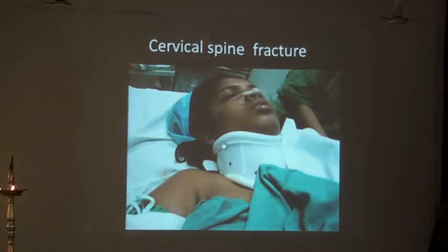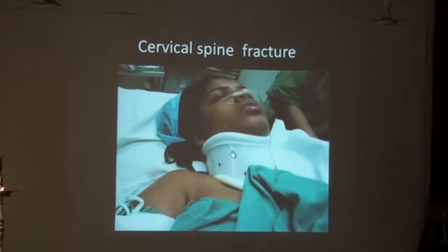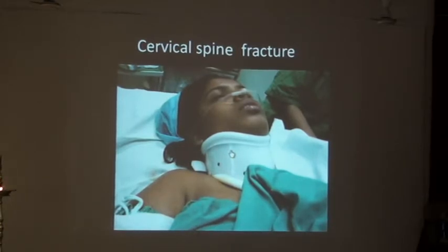Another interesting case — this was a lady who got hit by an auto rickshaw and got her cervical spine fractured, which would have healed with time. They didn't need to do much with it but they wanted to fix her elbow, so this was a very easy case to do under a block.